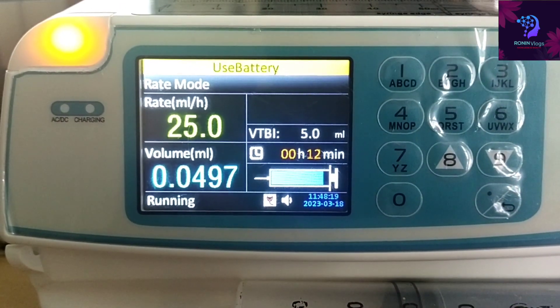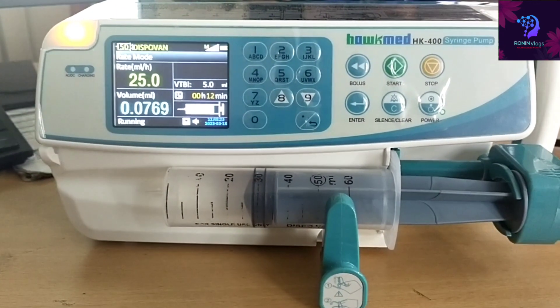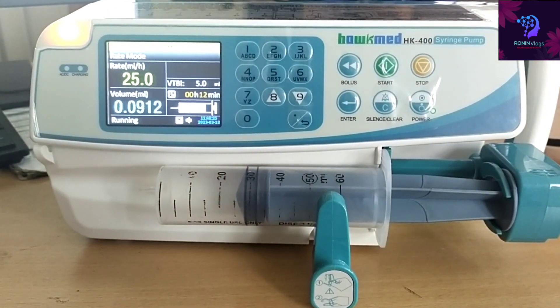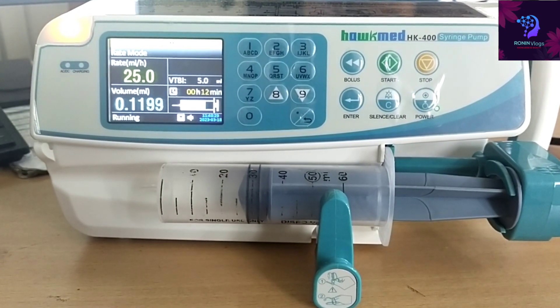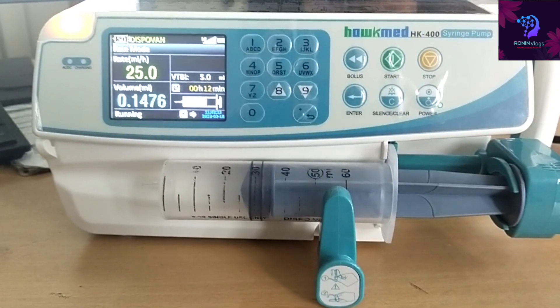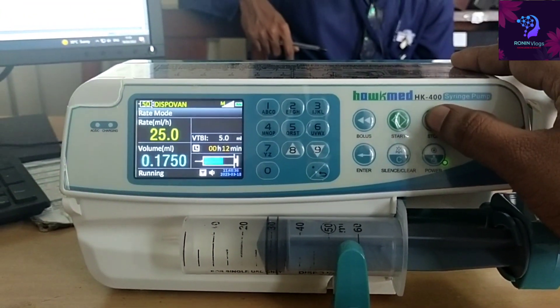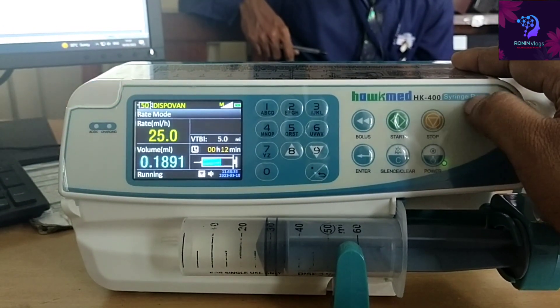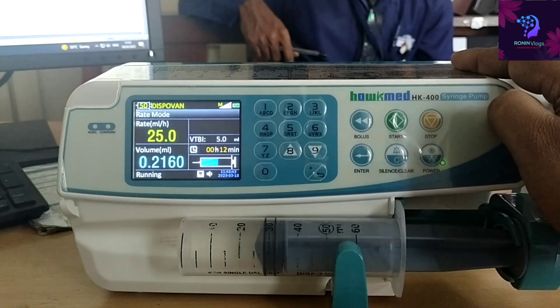Here I selected the volume to be induced as 5 ml, so it is also showing the time. If I did not select a volume to be induced, the time will not be shown on the display. The syringe size is automatically detected and displayed — just pause by pressing the stop button.